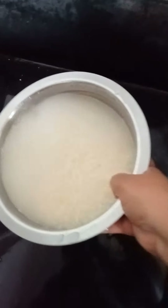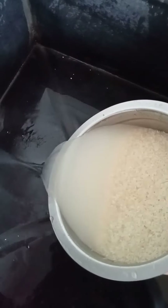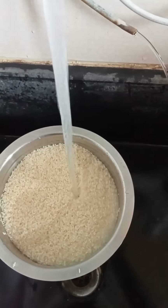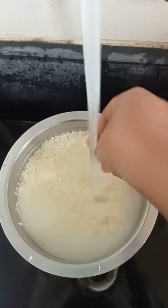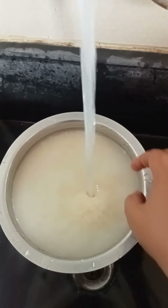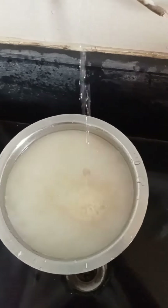This is a small type of bowl. This bowl is good. If you have to wash it and put it in the bowl, then we will put it in the bowl.